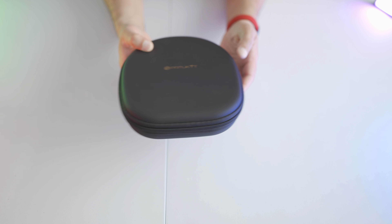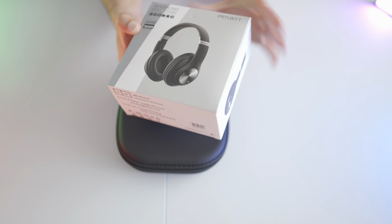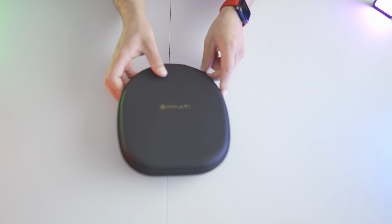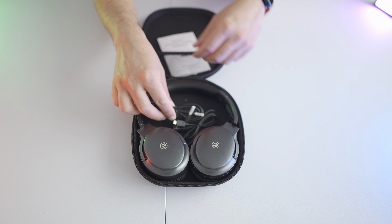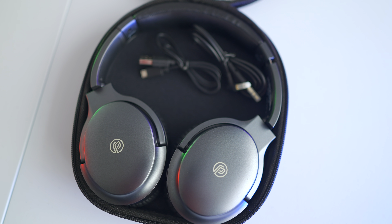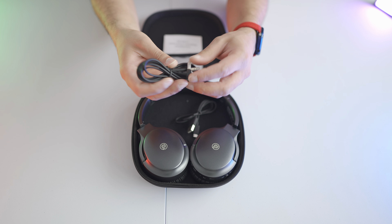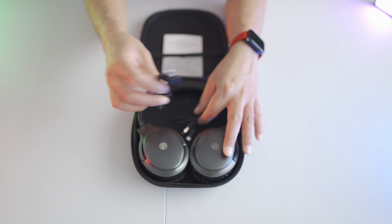I like the fact that it comes in a protective case, and one thing you may notice straight away is how narrow this case is. Unlike the previous set of headphones which folded down but wouldn't rotate, these ones do actually rotate. Inside the box we get a user manual, a right-angled 3.5mm cable, and a micro USB cable for charging — the 3.5mm cable is one I probably won't be using.